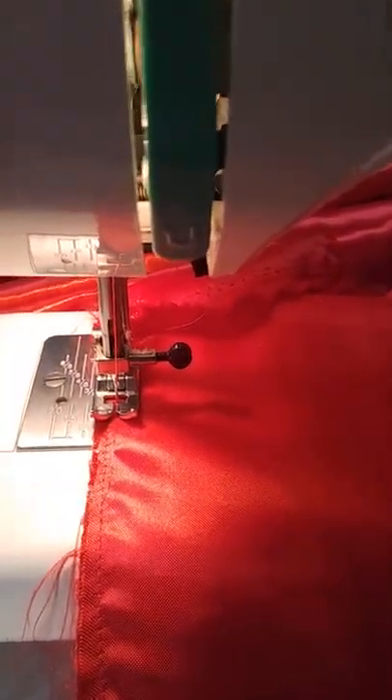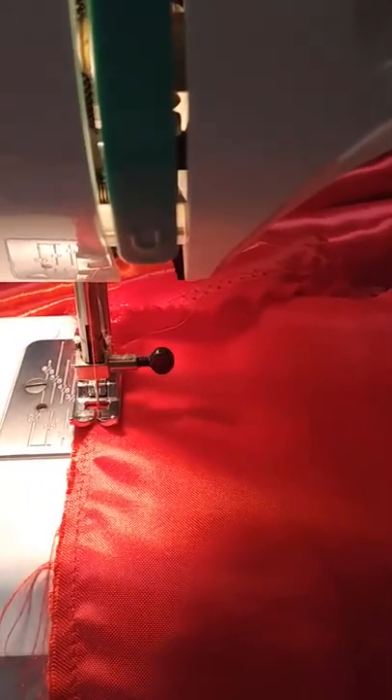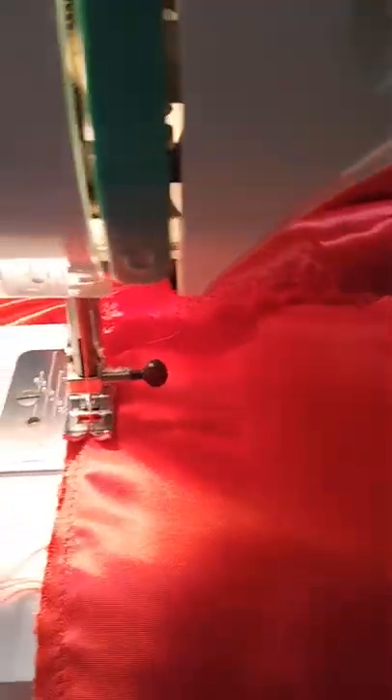I've already got part of this sewn, so I'm going to go ahead and turn the video off here. I'll see you in the next one.